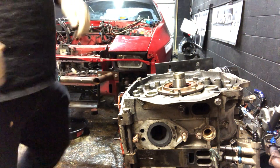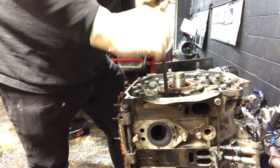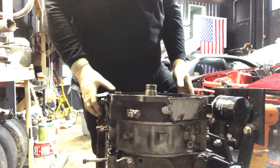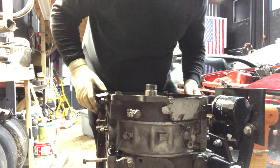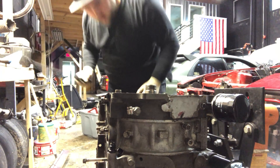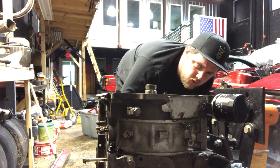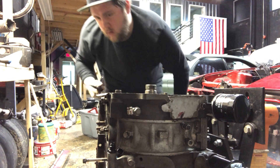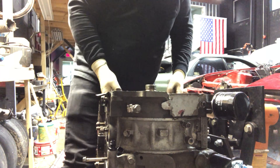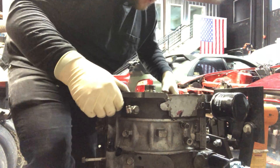Time to break this shit apart. I swear I've done this before — all right, let's figure out how this comes off.